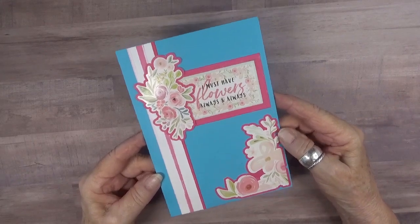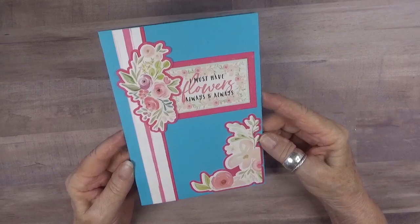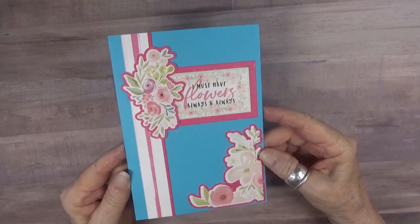I have used some paper from each of the packs that I received since they have similar color and theme. One is from Cartabella, the other from Echo Park, but both very pretty.